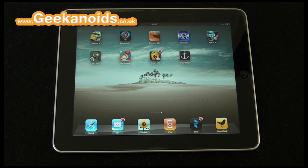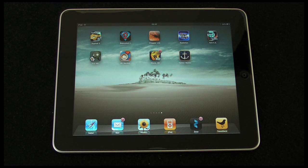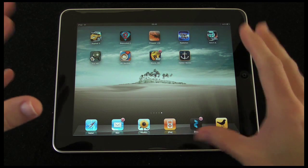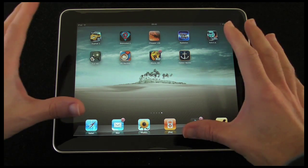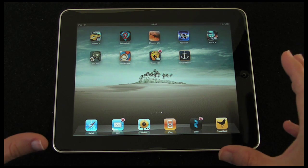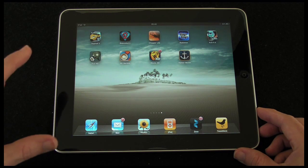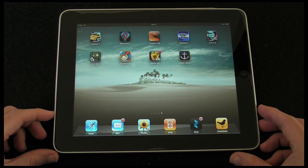Hi everyone, this is Dave from Geekanoids and welcome to my continued coverage of the Apple iPad. In this video I'm going to be doing a general look at how gaming is on the iPad. Can this new device from Apple really change the way that we actually enjoy and take part in games? I'm going to dip into each of them now and just show you a brief overview of how gaming is on this brilliant new device from Apple.